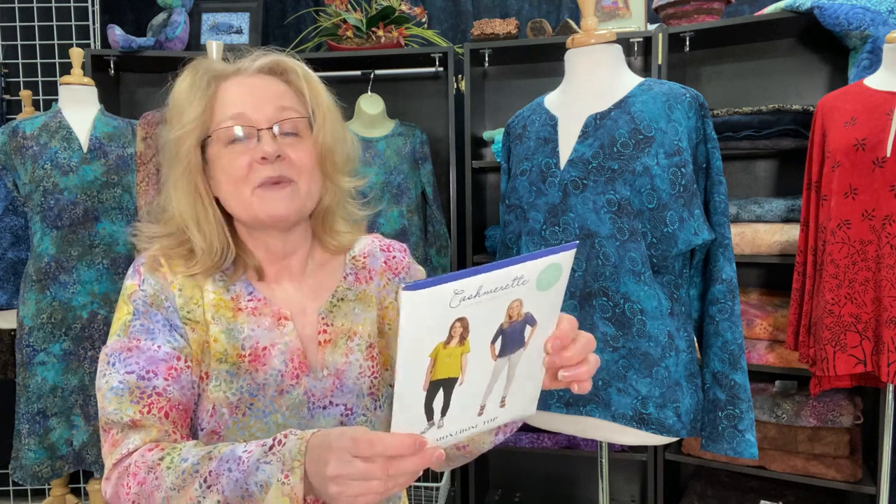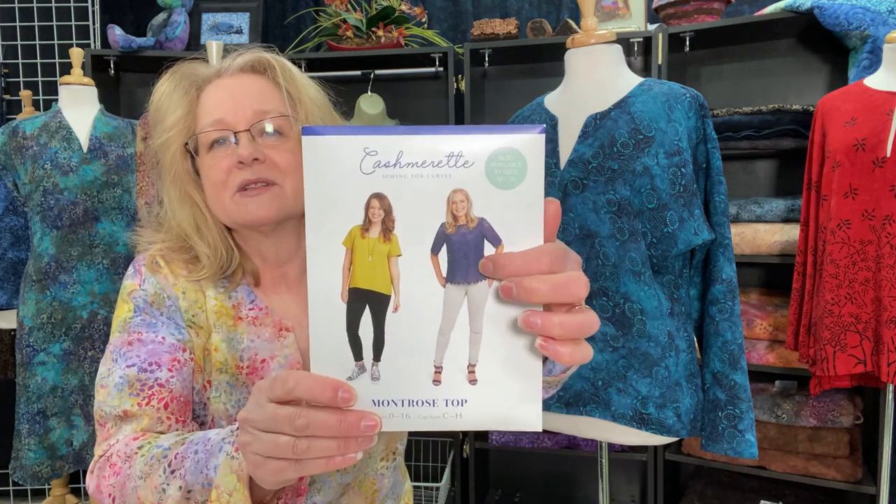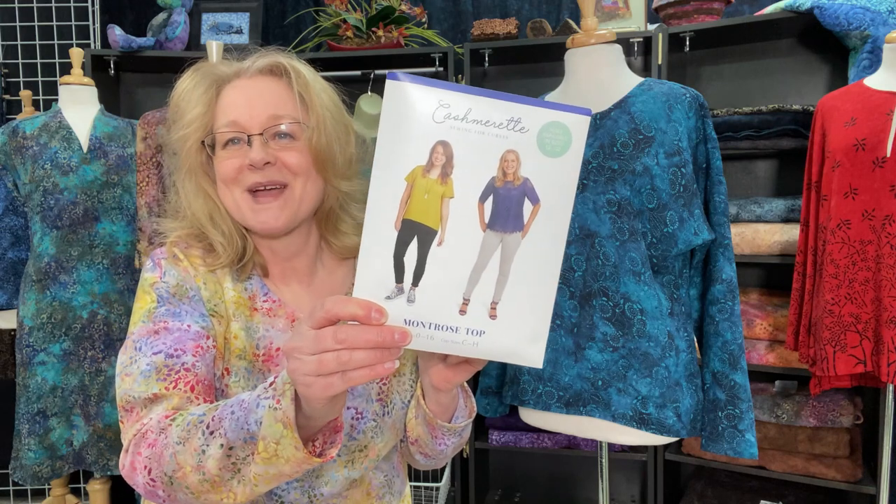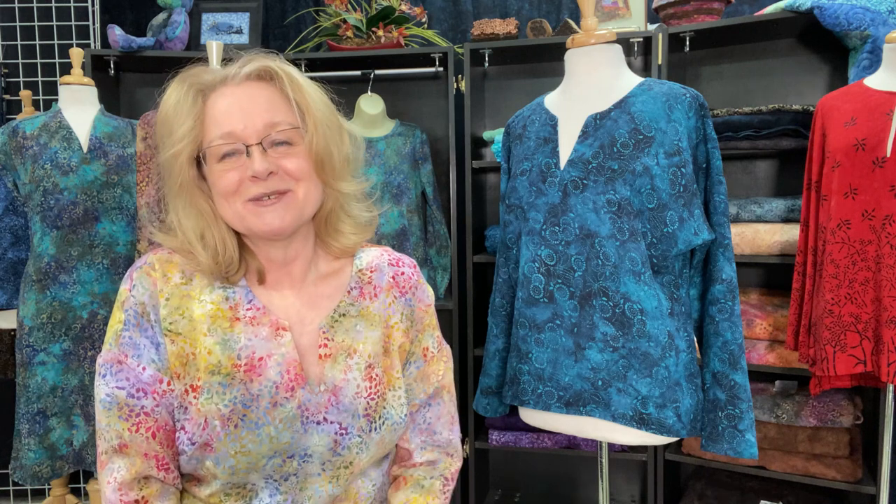So this is our Fabric Friday for today. A quick reminder that my next project will be the Montrose top, and the two fabrics I selected are going to be so much fun — I'm going to do the three-quarter length with the back yoke, so it'll look very similar to the blue lacy version here on the left. Thank you for joining me today. Have a wonderful Fabric Friday and enjoyable weekend — let's keep sewing, smiling, and sharing.